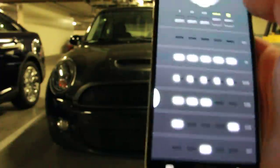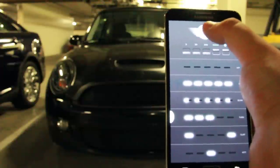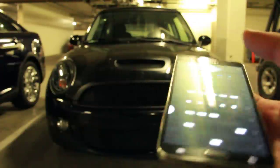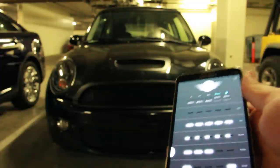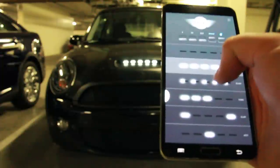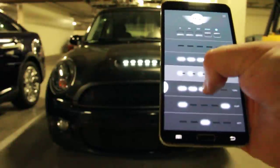There are a couple other things, like you can change the colors of these lights. These are all connected to the Arduino, which is powered by the car battery. It's hooked up to an add-a-circuit and a voltage regulator, and it's just sitting in my glove box.